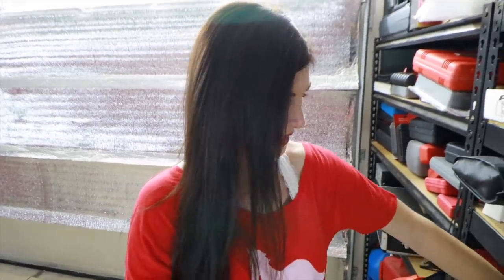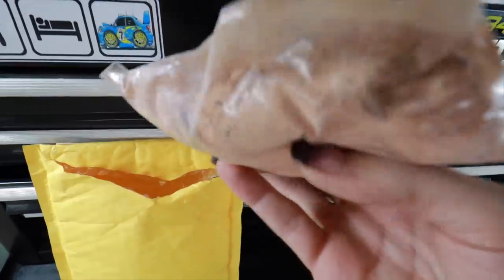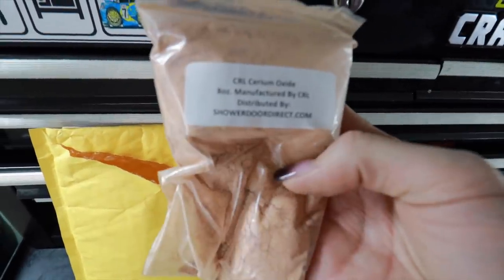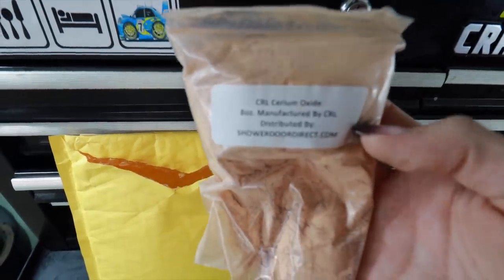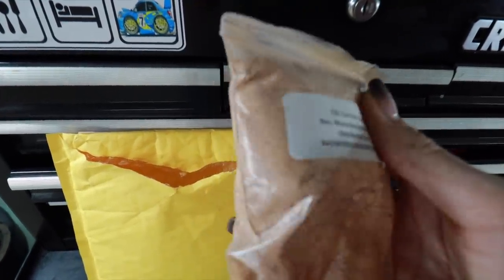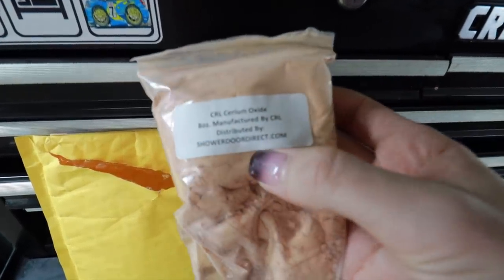I ordered some stuff right here — it looks pretty gnarly, I'm gonna have to wear a respirator when I do this, but I want to see if it works. This stuff looks like something out of Breaking Bad, except the wrong color. This is a compound that when mixed with water should remove scratches from glass. It's called Shower Door Direct — I thought that said shower doodle. I can't wait to take a shower doodle tonight.